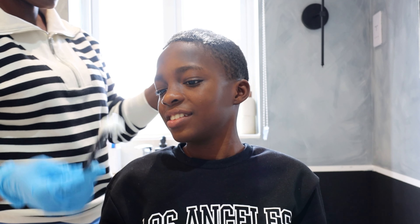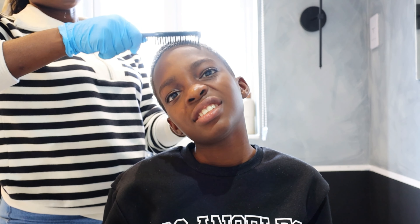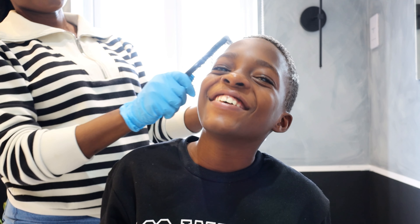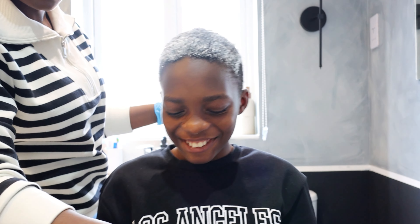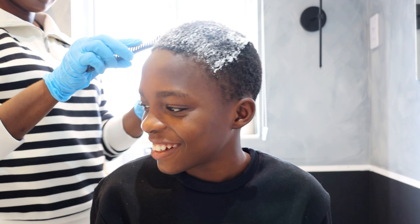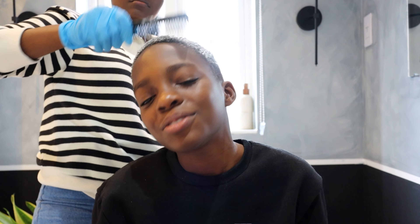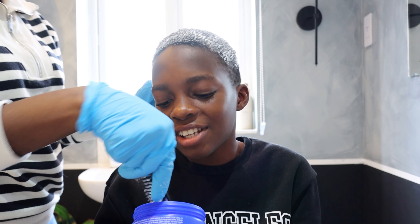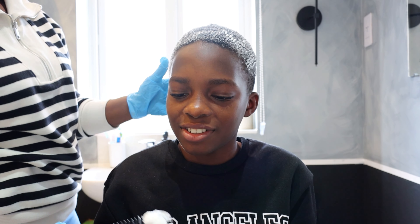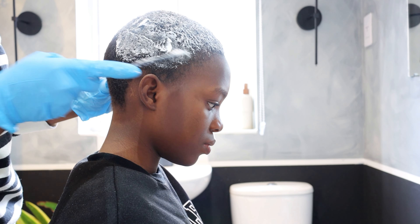The plan is to texturize the hair and then when it's dry, cut it and shape it up to give him a fresh look before he goes back to school — he's starting school tomorrow. So I'm being very gentle, and it's becoming softer. I'm just trying to loosen the coils in his hair — they are quite tight coils, not curls.